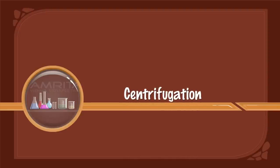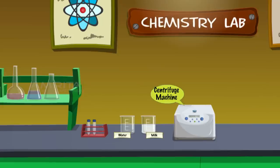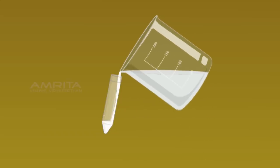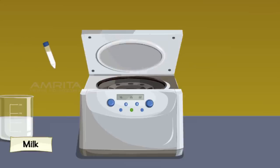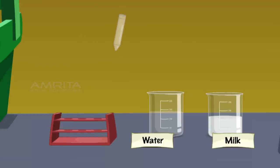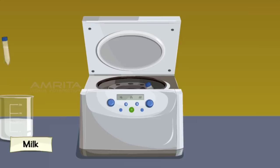Centrifugation. We require milk, distilled water, centrifuge tubes, and a centrifuge machine. Take a centrifuge tube and fill three-quarters of it with milk. Place the centrifuge tube in one of the holes of the rotor of the centrifuge machine. Take another centrifuge tube and fill three-quarters of it with distilled water. Place it opposite to the first centrifuge tube to balance the centrifuge machine.